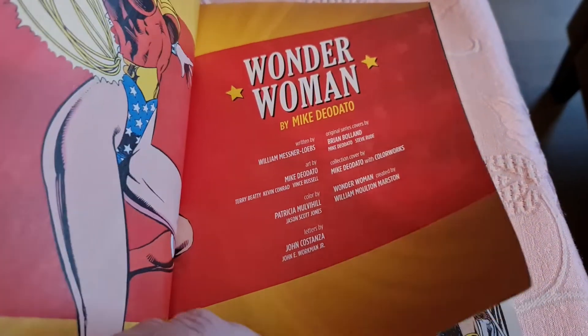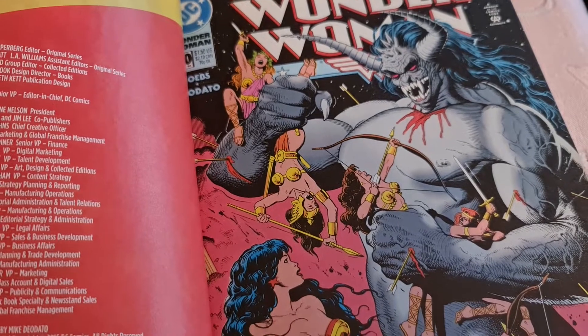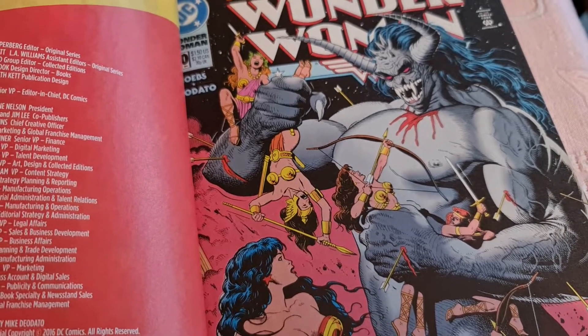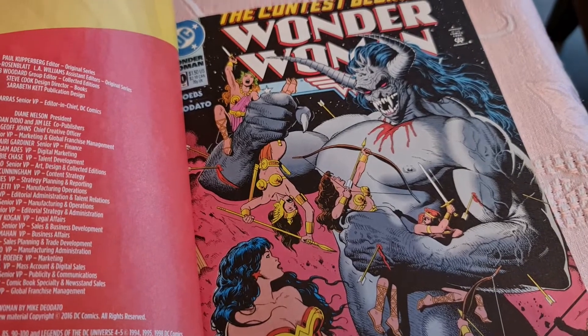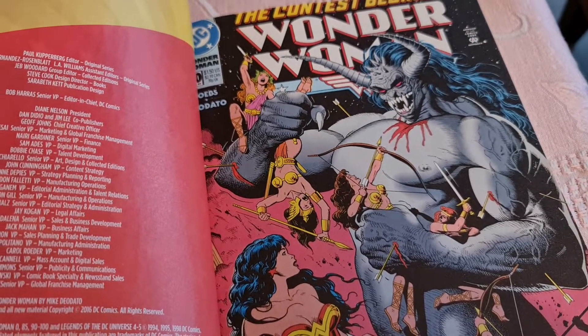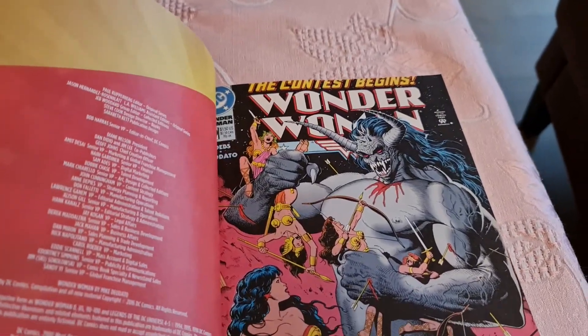This is the 90s — I can see it's 1994, 1995, 1998. And this collection came out in 2016. So this is the 90s art.